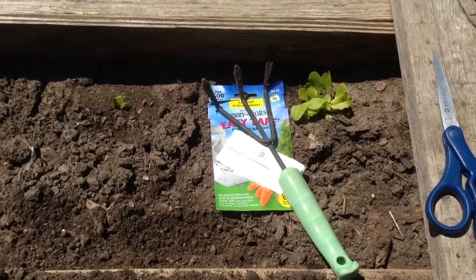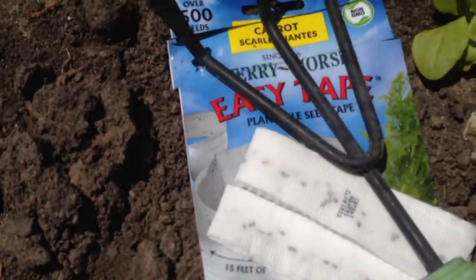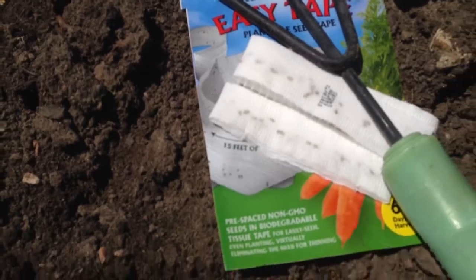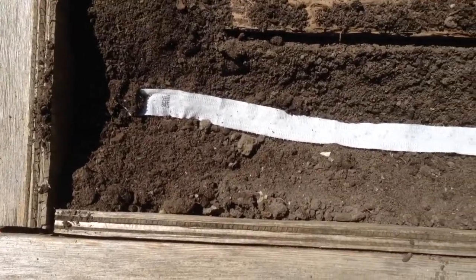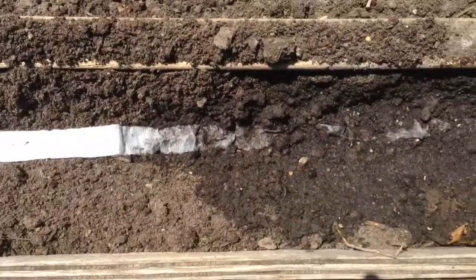I am back here in the tomato pens and I am going to plant this very Nantes carrot easy seed tape. What I did was I just dug a half inch down — it tells you everything on the back. I laid my tape out here and then it tells you to water, which I have done.